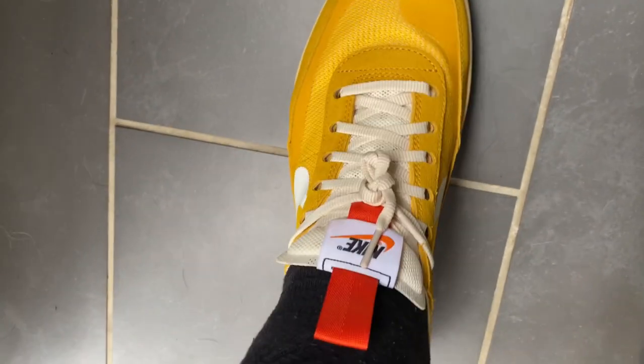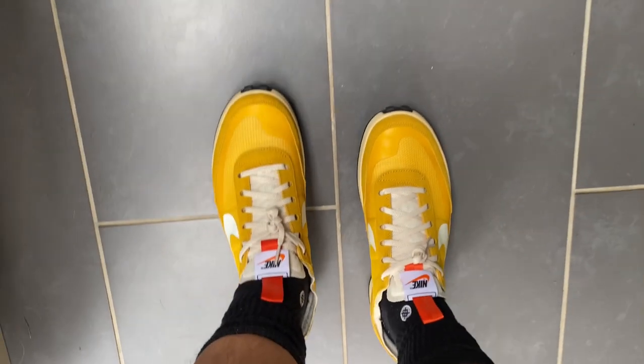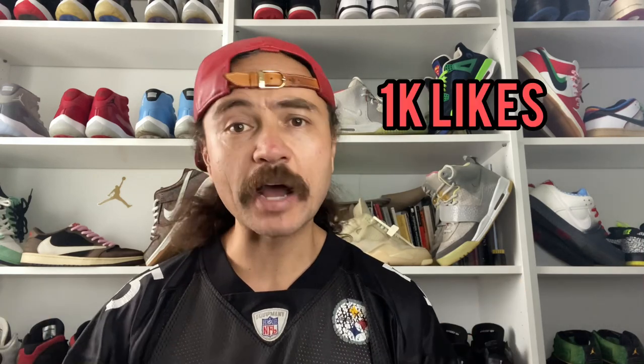All in all, given the comfort, the quality, the craftsmanship and the way the sneaker has been designed, and for the price point, I really do rate these. I think these are a great sneaker for £100 — you could pay a lot more even within the Nike brand for a lot less. If this video can get a thousand likes, I'm quite happy to wear these every day for 30 days and see how they hold up and perform. If you guys are into that project, let me know in the comments and I'll go for it.